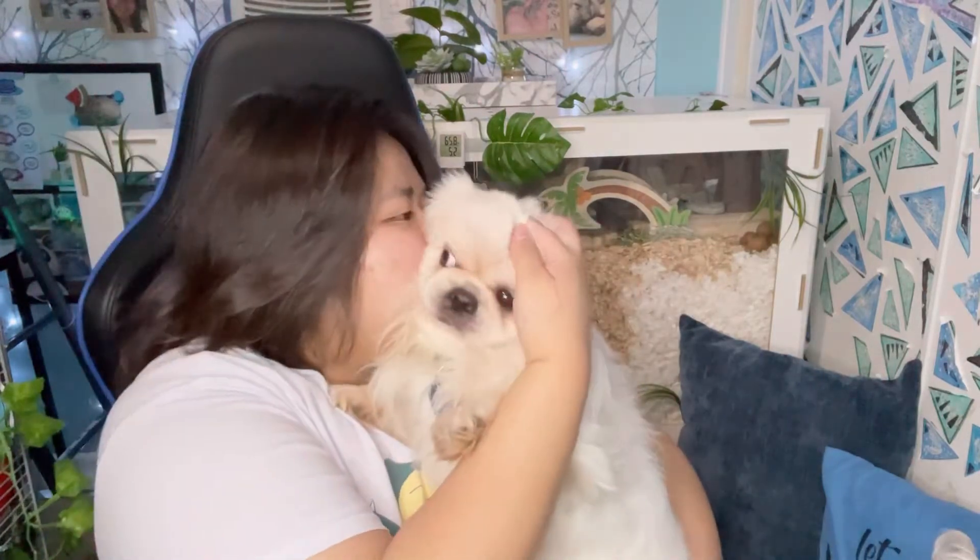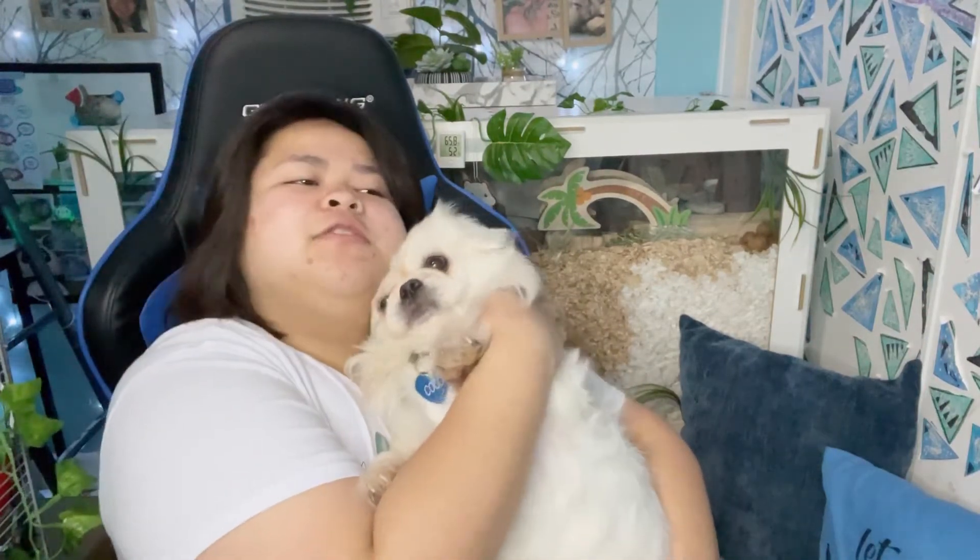Hello, my ArtFantastic viewers — welcome back to my channel! Today's guests in this video are actually two furry babies. This is Coco, my older brother's little baby. I'm taking care of Coco right now because my older brother has a family now, and Coco's going to be my family too.